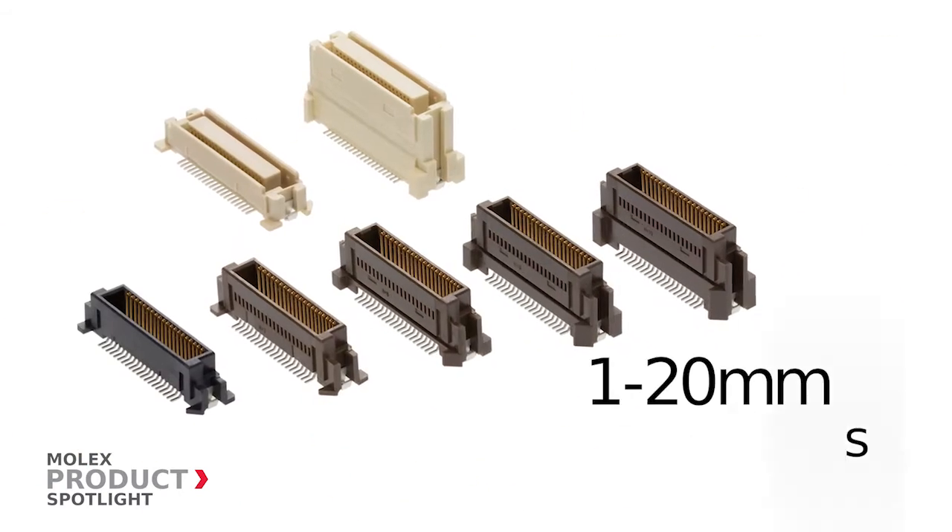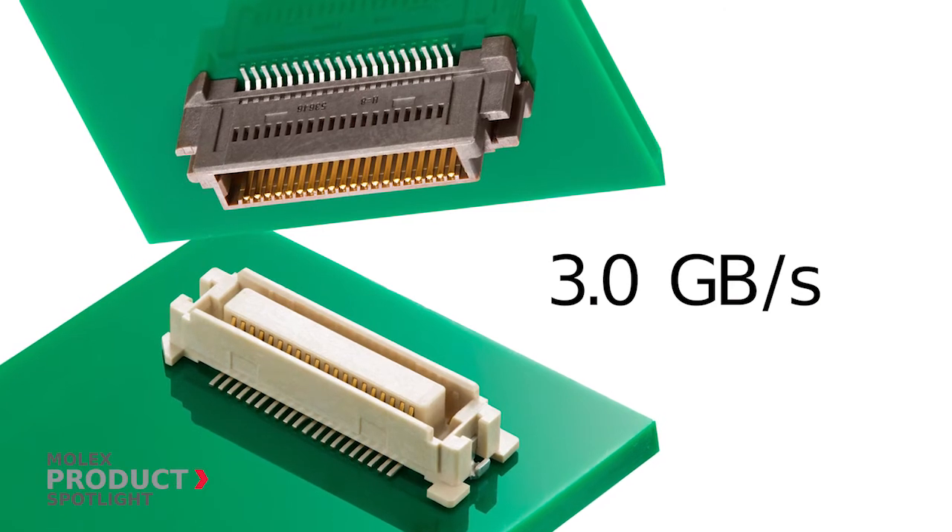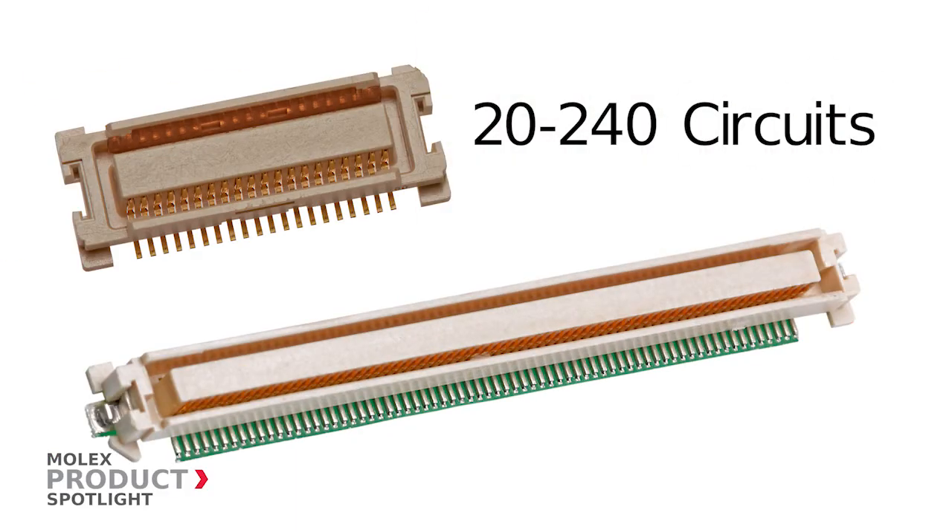Stack heights range from 1 to 20 millimeters with 3 gigabytes per second speed. SlimStack connectors are available in circuit counts from 20 to 240 circuits.